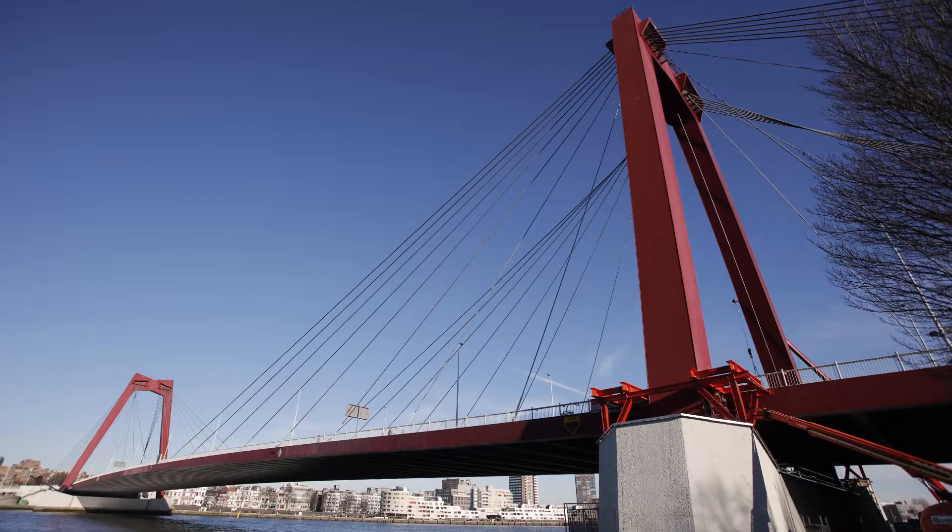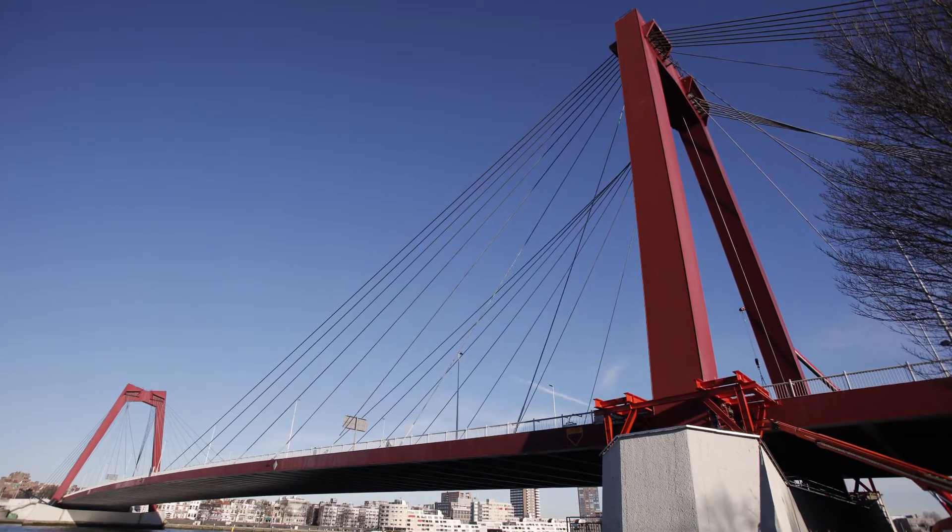This is the Willems Bridge in Rotterdam. You can tell that the red paint needs to be redone, and in order to do that we need to sandblast the pylons.